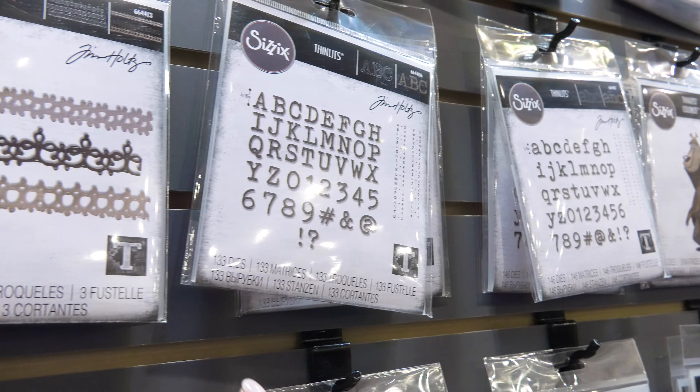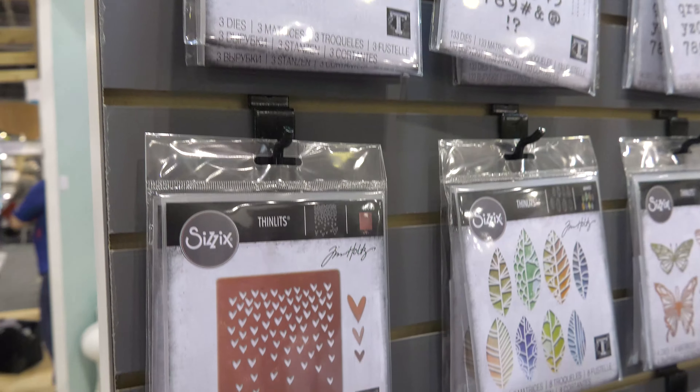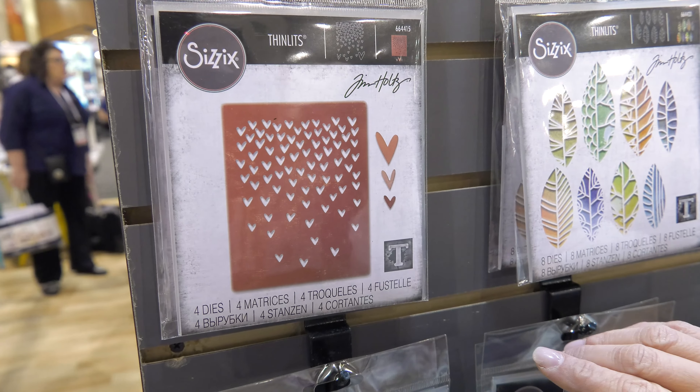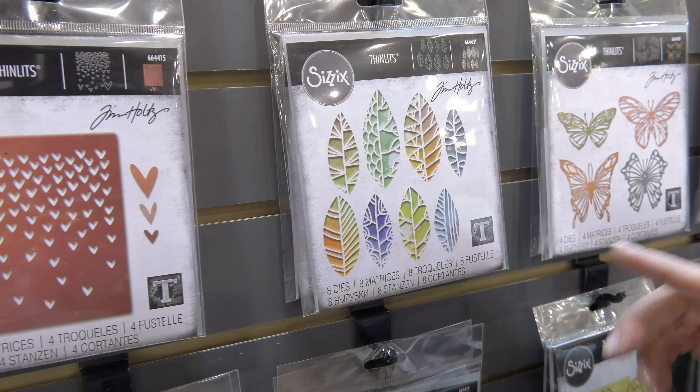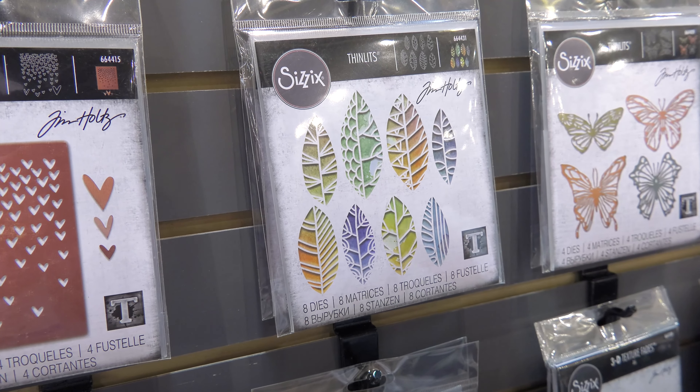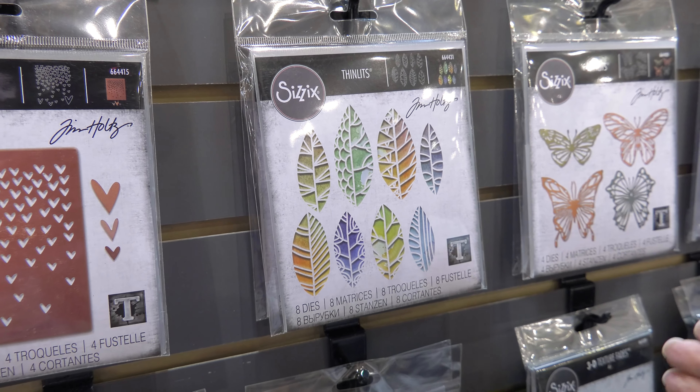We've got some detailed borders, some really detailed intricate dies with hearts, getting ready for the upcoming holiday for Valentine's Day. I love the cutout leaves, especially with the detail — with any color inking behind or any multiple patterned papers behind, it shows great detail coming through the opening.